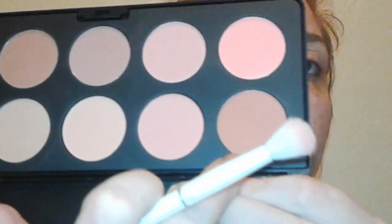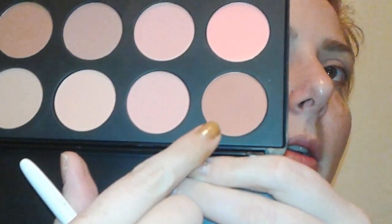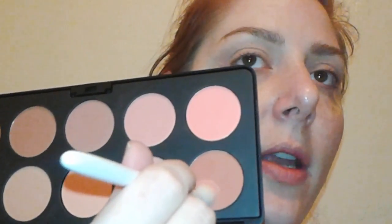We just want a nice transition. If it's not super noticeable yet, we just want something that this bright color is going to blend into so it's not looking super stark. Next, I'm going to get this darker burgundy shade and put that even further into the crease — still warm, which is what we want. Just going to apply that directly into the crease.